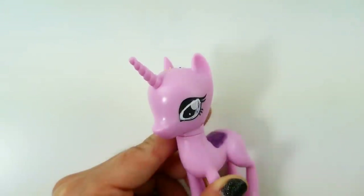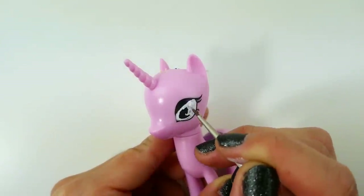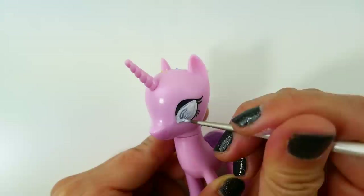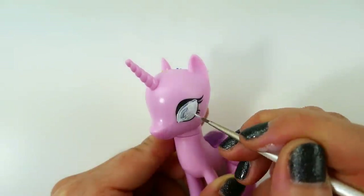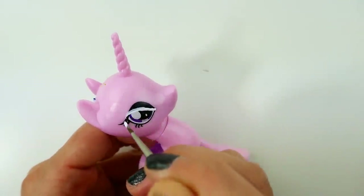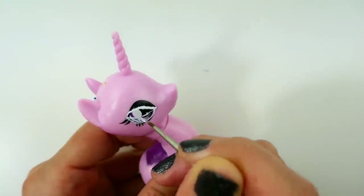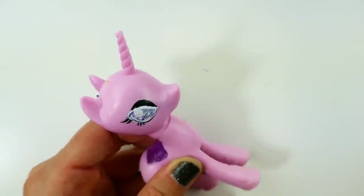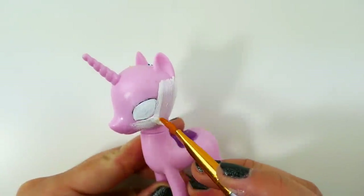I didn't take off the eyes because I want to use them as a guide for the new eyes. Using white, I'm going to redraw eyes for Rarity on the right side, and now larger ones for Nightmare Rarity on the left side.